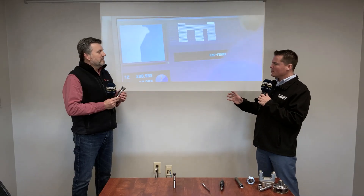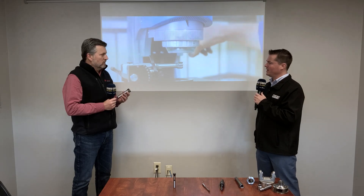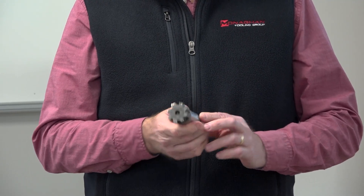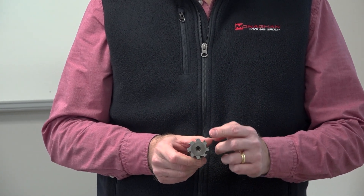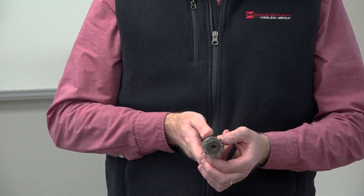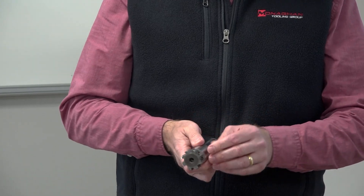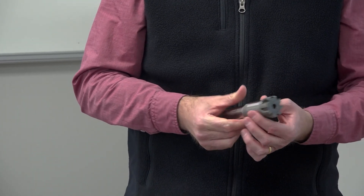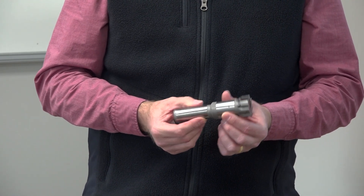Now that we understand a little bit more about reaming, tell me what you have in your hand. So this reamer — what makes it unique is it's a monoblock, a one-piece reamer. The next thing is it's an expandable reamer. Now it's not adjustable, it's expandable. These reamers are meant to be expanded for wear compensation.